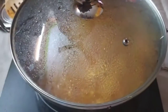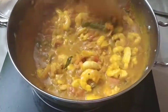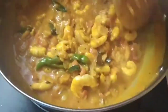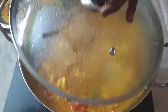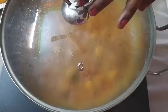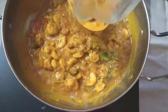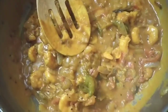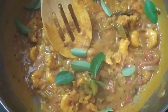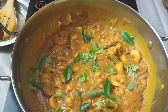Turn the pan for 1 to 2 minutes on medium flame. Cook the gravy — gravy is ready. Let's add 1 spoon of garam masala.